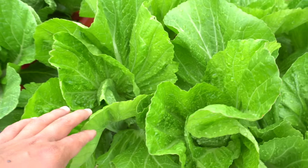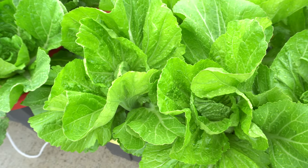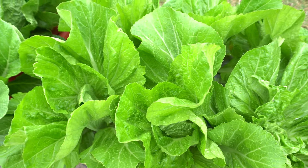You can eat these raw, but they do have the mustard flavors. So usually we cook them in soups, we make them into pickles, and we also stir fry them with meat and other stuff. So they're delicious.